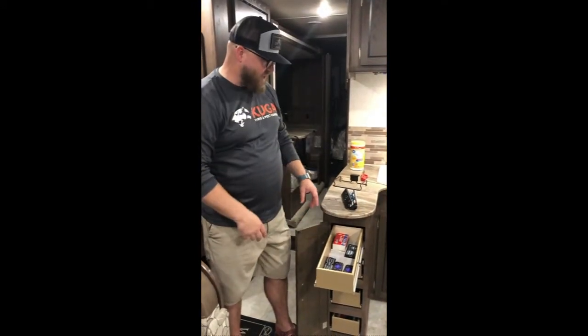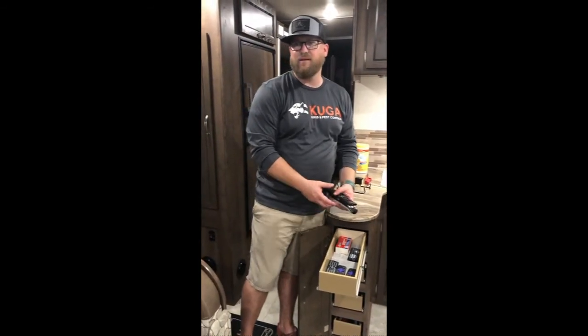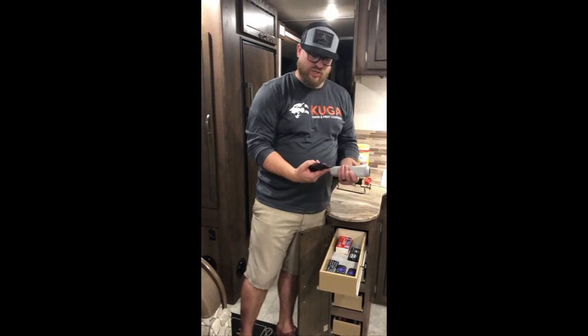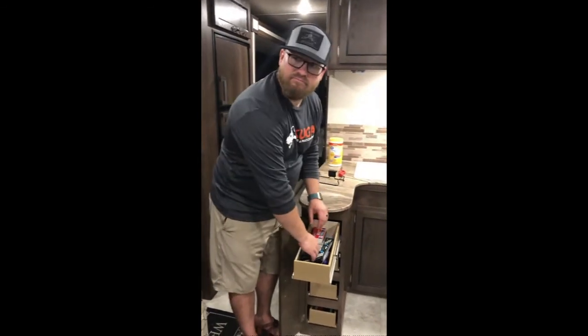We try to keep all these remotes in here so we can keep track of them and aren't constantly buying new ones. Please make sure they're returned at the end and that you're taking good care of them.